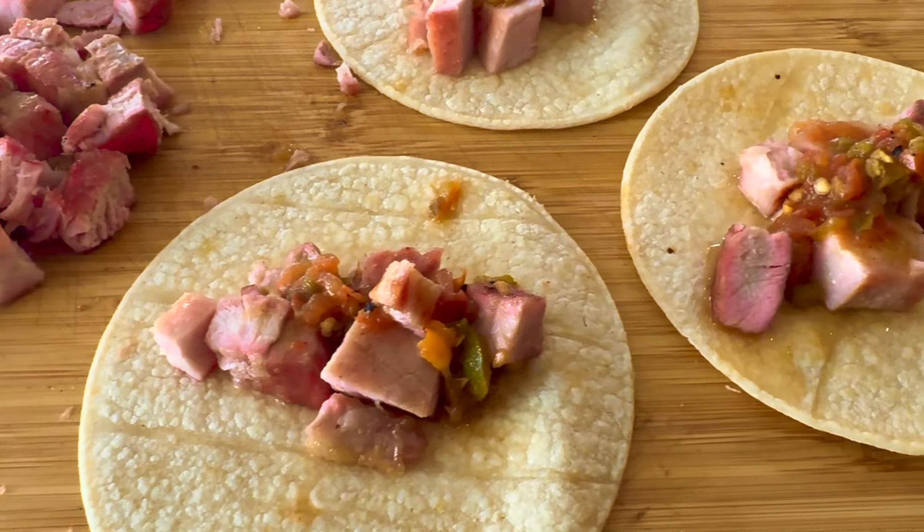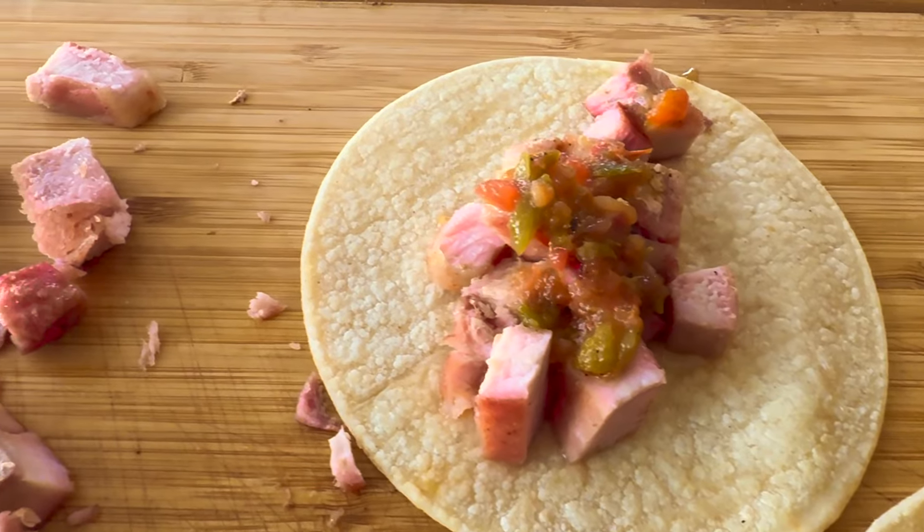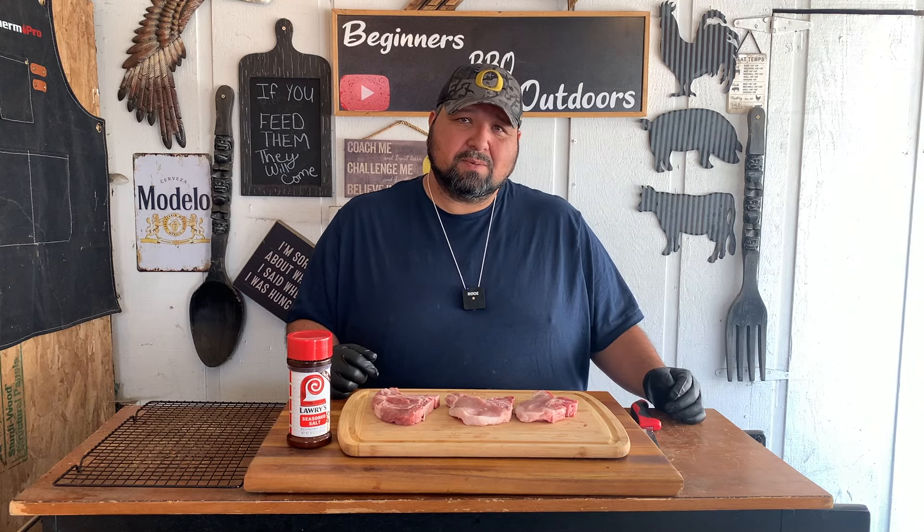Welcome back everybody. Today we're going to be doing some pork tacos on our Pit Boss Sportsman. My name is RJ and this is Begins at Barbecue Outdoors.